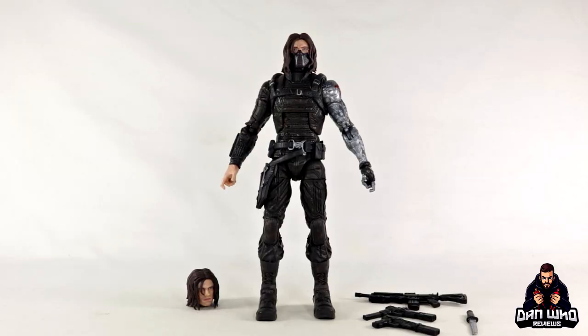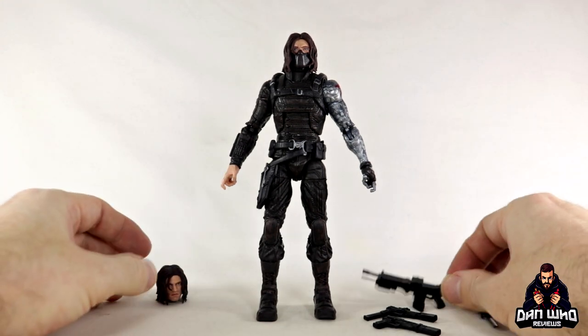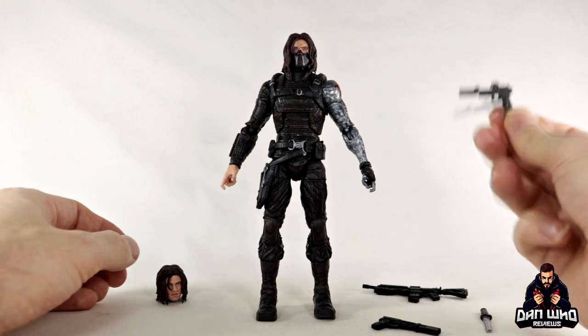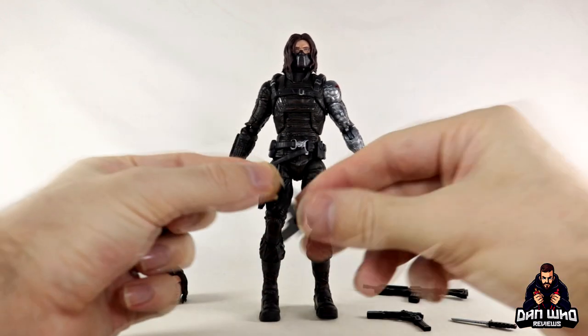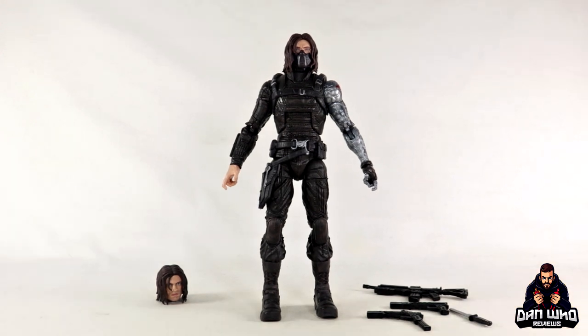Here we have Bucky out of the packaging with all of his accessories. As mentioned, included is an interchangeable head, and then we get some weapons: a nice rifle and then two shorter guns — they're not two of the same. This one's got a mag, this one doesn't. And then there's a knife as well. They're all painted in solid black rather than lime green or something crazy, so they look more realistic for a display.